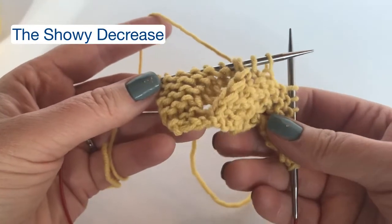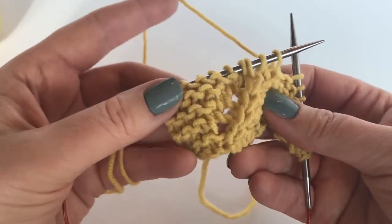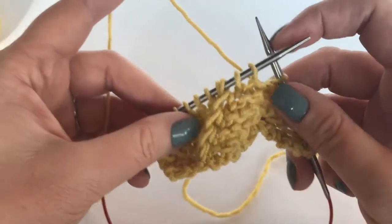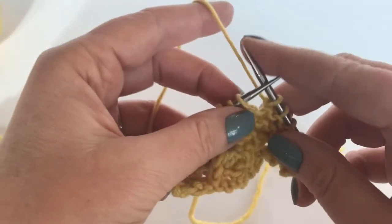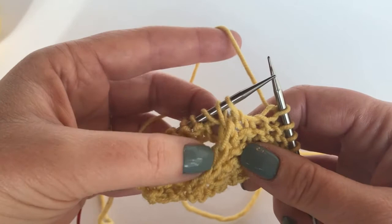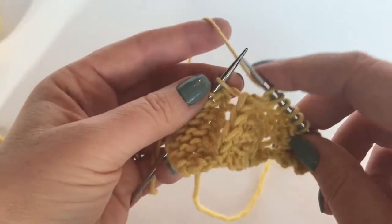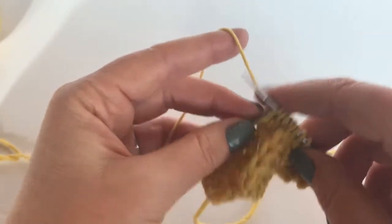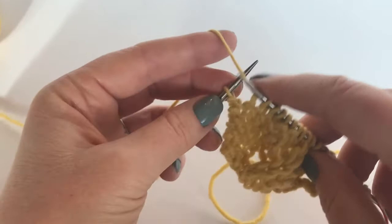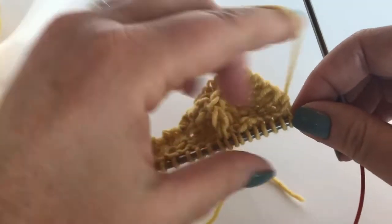There is one more technique I'd like to share before you start knitting the shawl, and that is this raised showy line that sits on top of the garter and creates pattern here. The decrease on the right side is worked as a knit two together just like always. What I want you to notice is that when you're working the knit two together, the raised line is the left stitch of the two. Here's a knit two together, yarn over, and we're just going to quickly knit to the end. If you just do a simple knit two together it does not have the same impact as what I'm going to show you.